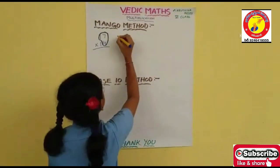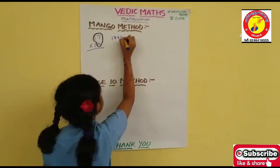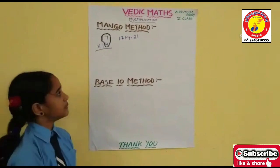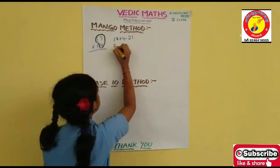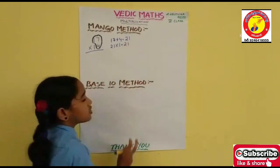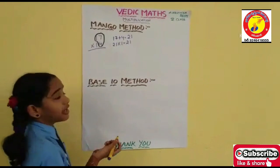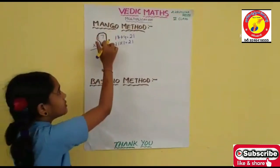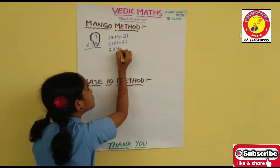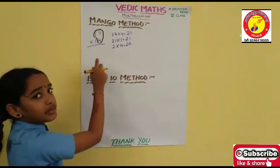Now add the Mango. 17 plus 4 is 21. Now multiply 21 with the tens place digit. The tens place digit is 1, so I multiply it with 1. And now multiply the ones place digits — they are 7 and 4.